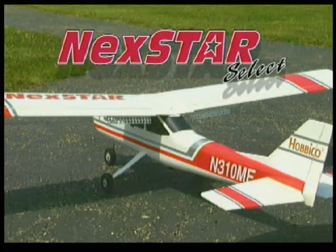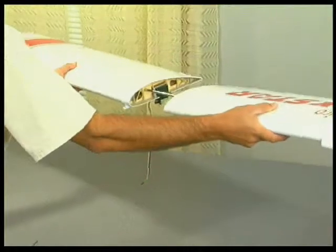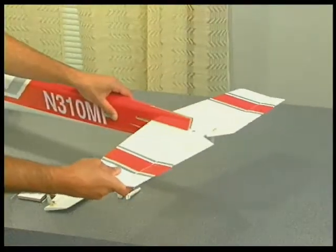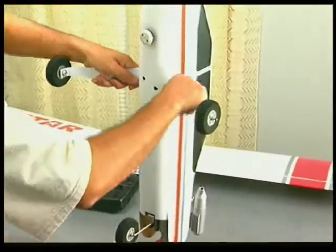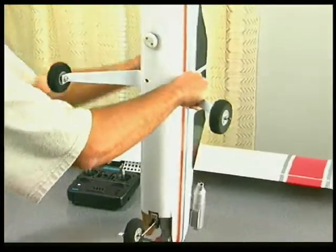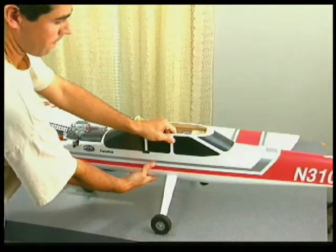The absolute best way to learn to fly. With just one tool and in about 20 minutes, you can have the Nexstar ready for takeoff — even if you have absolutely no previous modeling experience. Plus, the Nexstar boasts quality components that set it apart from other trainers.